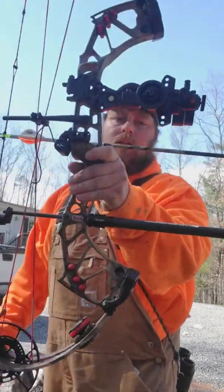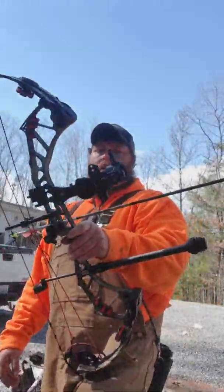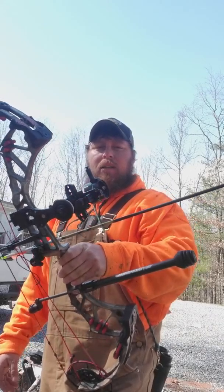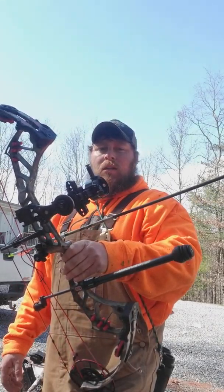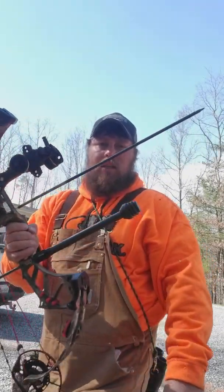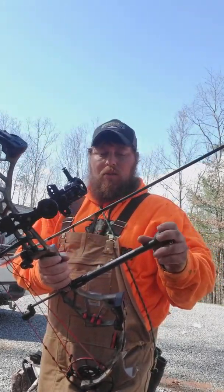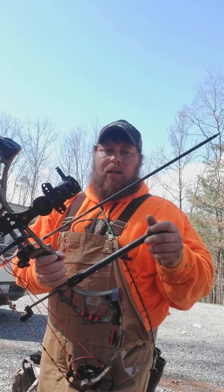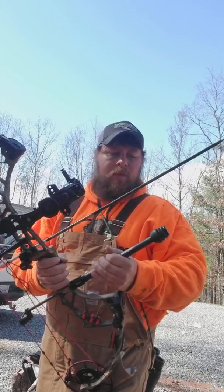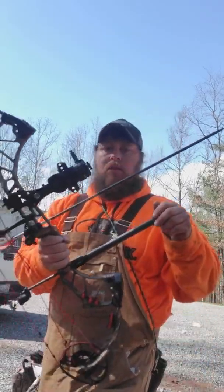Shooting a 10-inch beast stabilizer with a Shrewd quick disconnect — a little bit over an inch, about an inch and a quarter or something. I've only got one ounce of weight on it. That's just all I really need on this bow. I tinker around, add a little bit sometimes, but it seems to be where I like it. It's a Shrewd one-ounce weight.